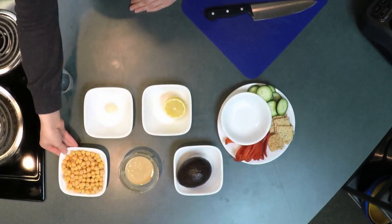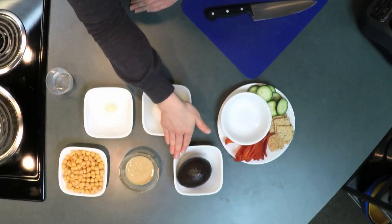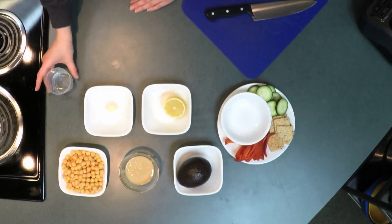For this recipe you will need one can of chickpeas drained and rinsed, two tablespoons tahini also known as sesame seed butter, half an avocado, juice of one half lemon, one clove garlic, and water as needed to help thin the hummus.